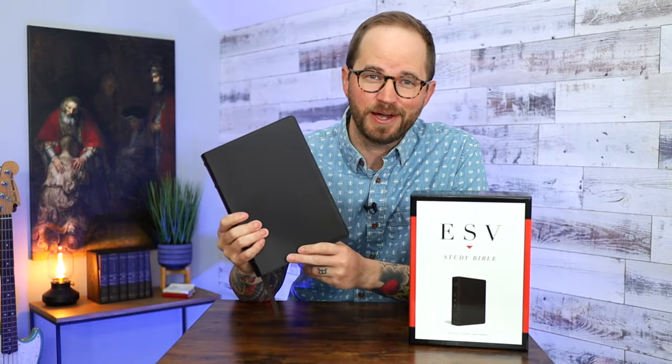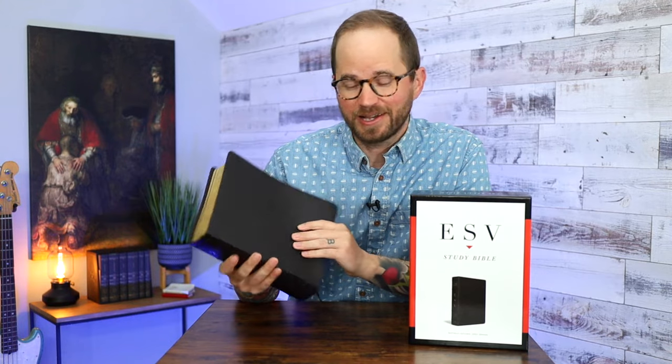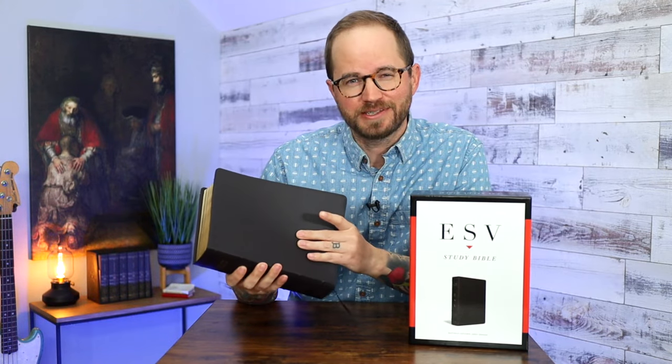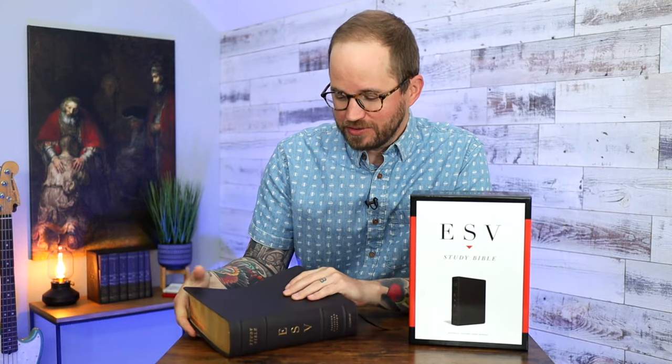So there you have it — that's the ESV Study Bible in Buffalo Leather from Crossway. I really like this edition and what it does. I love the ESV Study Bible as a tool for digging deeper when studying Scripture. This is a really nice new edition, and I like these Buffalo Leather editions that Crossway has been doing lately. Definitely let me know what you think in the comments — whether you've just now heard about the ESV Study Bible or you're one of the millions who already own a copy.